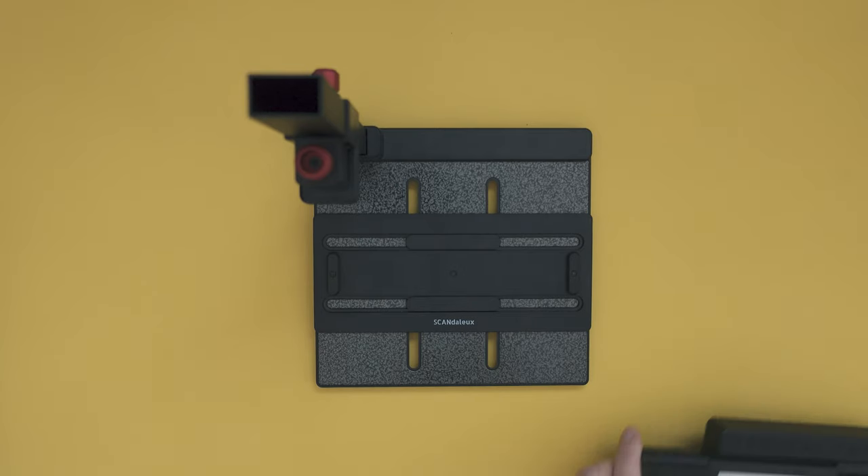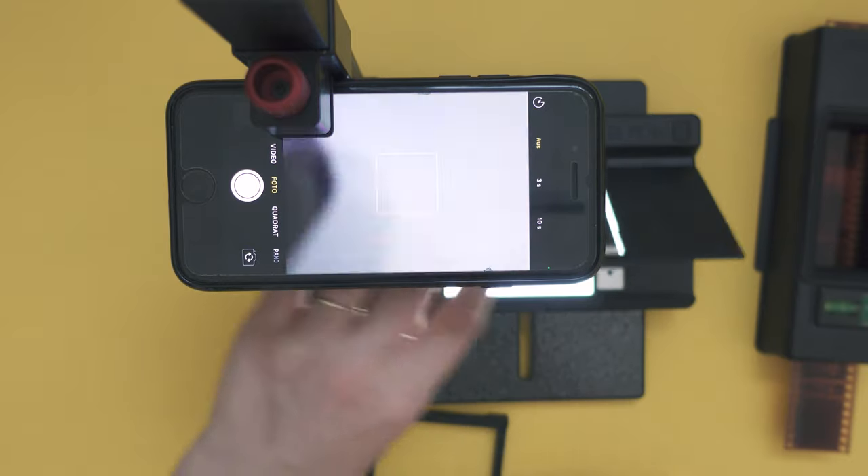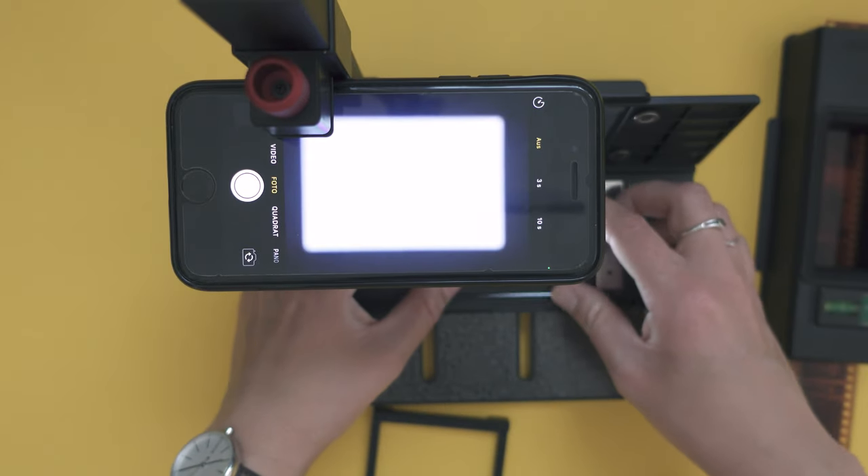It is time for a conclusion. This setup is indeed one of the fastest and also one of the cheapest setups to scan your film. However, surprise surprise, it might not particularly be the best one. Before we elaborate on this, I think it's important to conclude two separate topics: firstly, my experience with the hardware — namely the Lomography Digitalizer Plus and Max — and secondly, my experience with the scanning method, namely scanning film in with a phone.